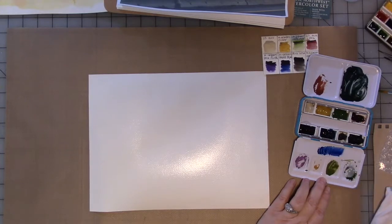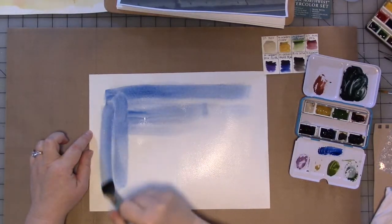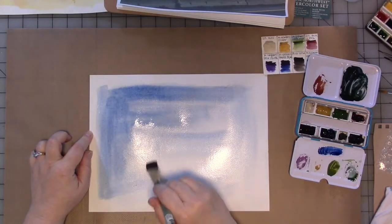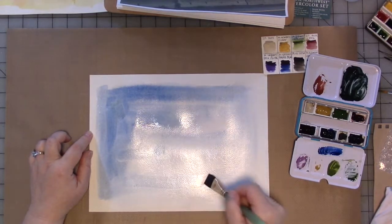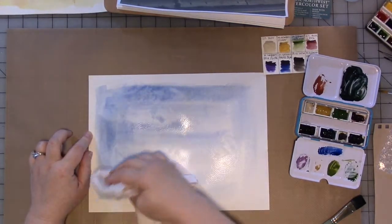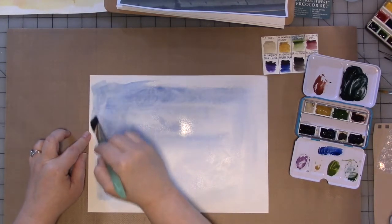I'm going to take a little bit of that blue and some water and put it on the paper. Because the paper is wet, it's going to go everywhere. I am not super worried about leaving white space because of what we're going to add to this. I'm going to take and add just a little bit of green — this greenish blue mix I have on here. Then I'm going to take a rag — this is just a piece of t-shirt — and blot, and let that create and suggest some shapes.